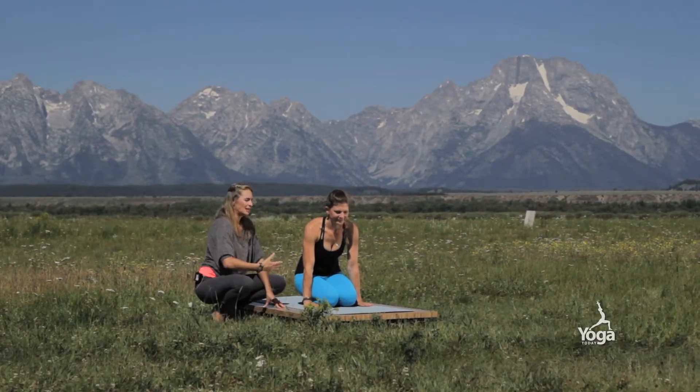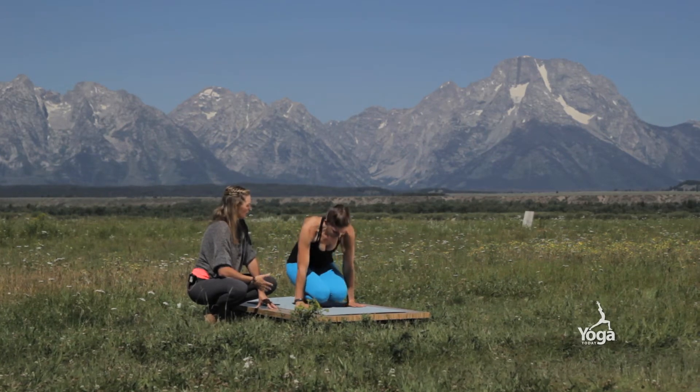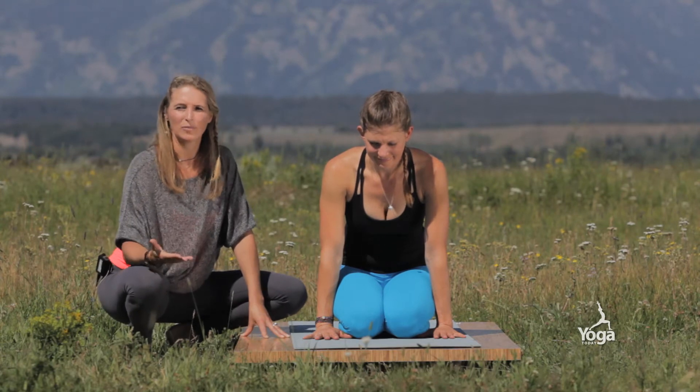So again, this is a key action. Come up — beautiful — and then come down. That creates the pattern in the body that's going to help you come into Bakasana more easily.